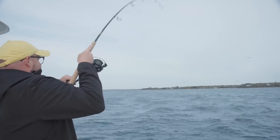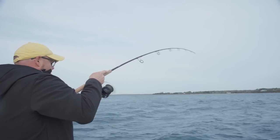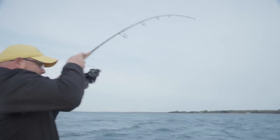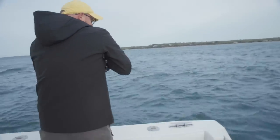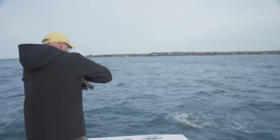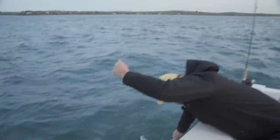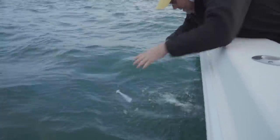There we go — got that guy. It's tough to tell how big these fish are when you're drifting back in the tide. A little chunky schoolie here. You don't even need to take this guy out of the water. There he goes.